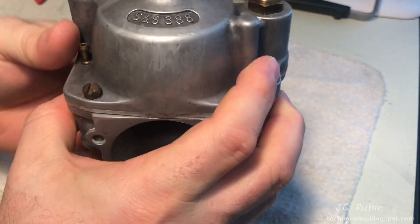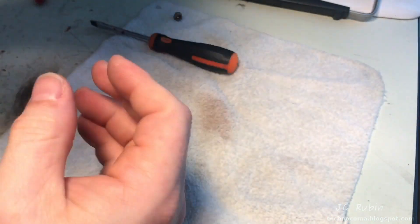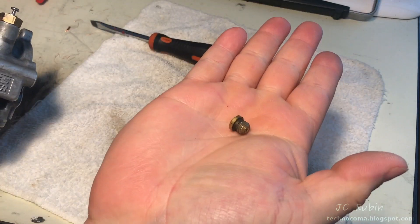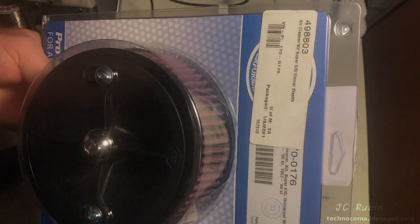We'll listen that the float is free, moving up and down. Then I'll blow into the fuel valve in the upside-down and regular position to ensure that there are no leaks. This carb is ready to go, and this jet goes back into storage.